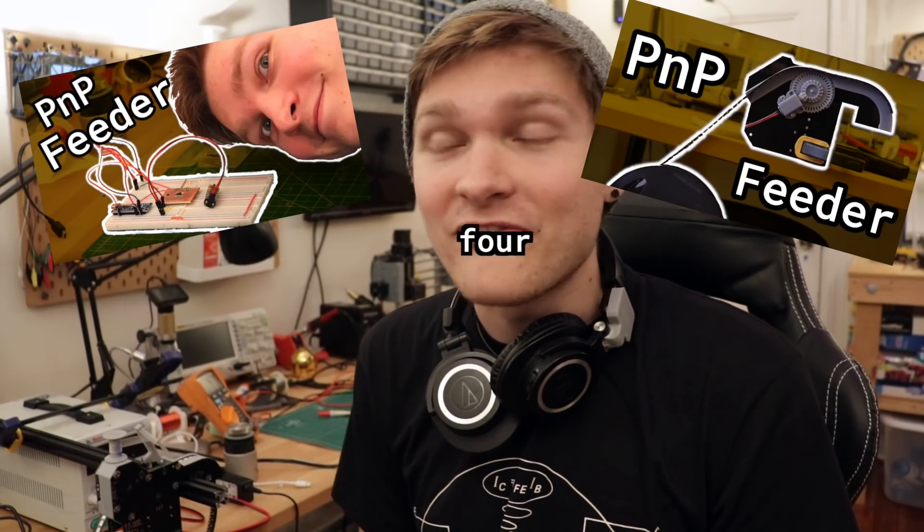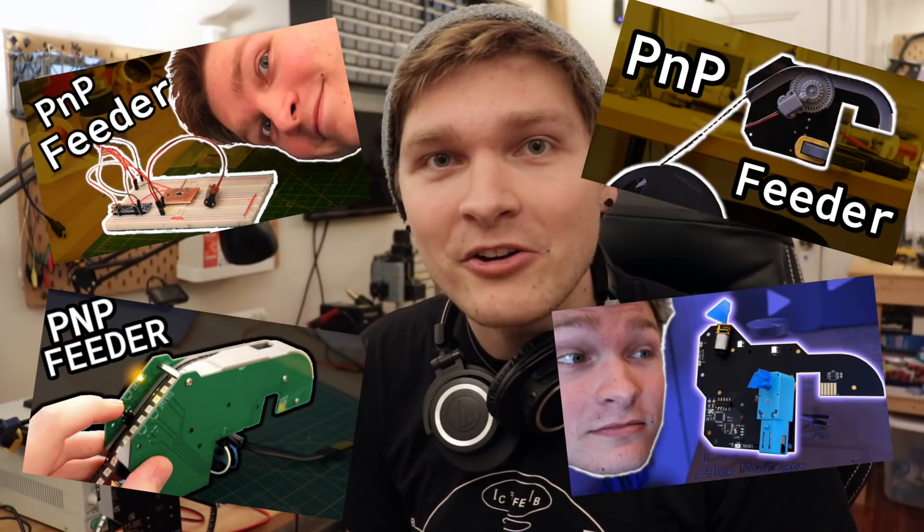I think we've pretty wholeheartedly accomplished our goal here. Finally, after like five or six episodes about a feeder, this is a design that consistently works. It peels film, it dispenses tape at very precise increments. I still have to test with different tape widths — I've only used 12 millimeter with this feeder design, but there's also 8, 16, and 24 millimeter that I want to test. My CAD model is super parametric so you can just change the width of the tape and it scales everything pretty easily.